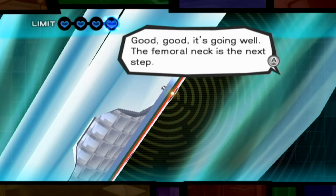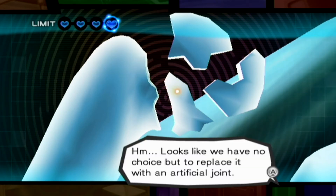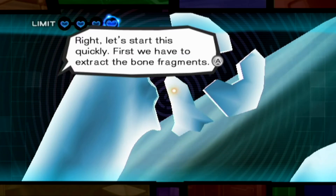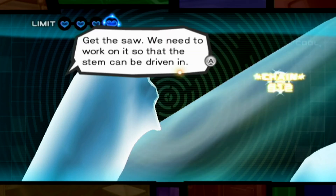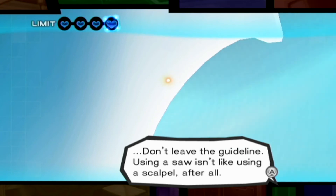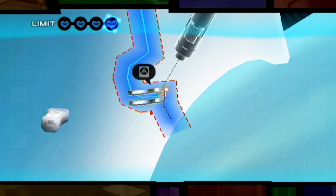This is awful. This area has been completely shattered. Looks like we have no choice but to replace it with an artificial joint. Let's start this quickly. First, we have to extract the bone fragments. Keep going with the other pieces too. Get the saw. We need to work on it so that the stem can be driven in. Don't leave the guideline. Using a saw isn't like using a scalpel, after all. Good, good. There's no need to hurry. Just be careful.